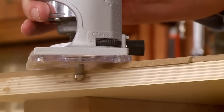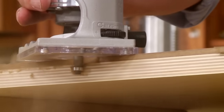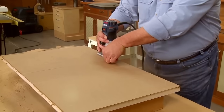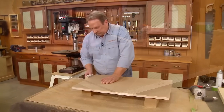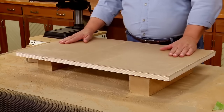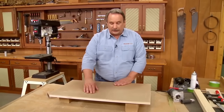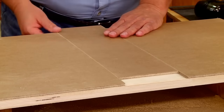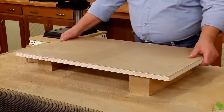Moving counter-clockwise around the table, the bearing rides the plywood edge and trims the hardboard flush. Here we have it: our extra-large drill press table, able to support larger pieces for woodworking projects, with a center section that's both movable and replaceable — all ready to mount to the drill press.